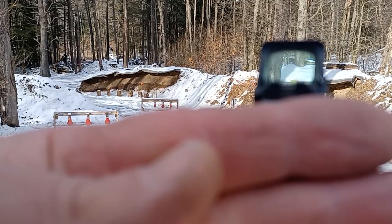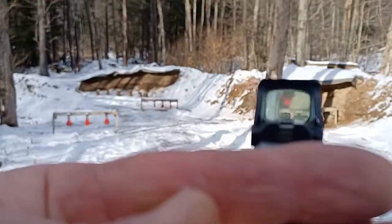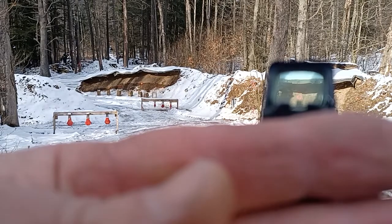Holosun did recommend I power this down, but that's just not going to work because that's just not how the world is where I live.